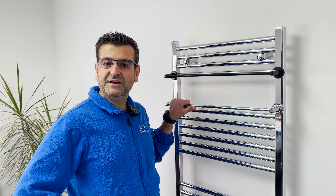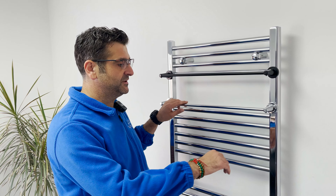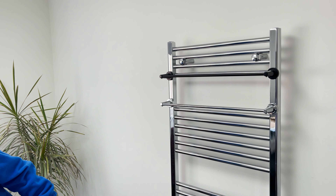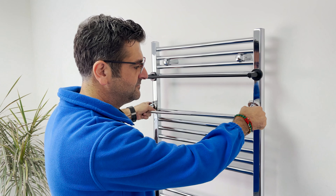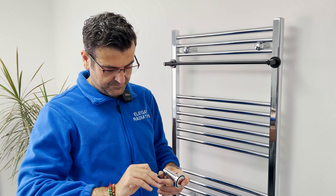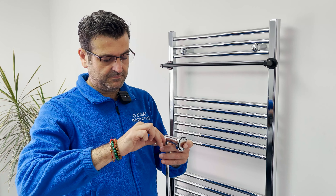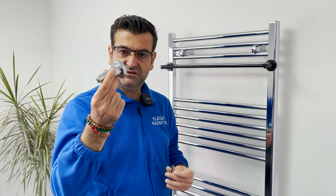This bar can also be altered according to the width of the radiator you need. There are two allen screws at the bottom and it is supplied with an allen key. So basically we take the bar off and unscrew the allen key.